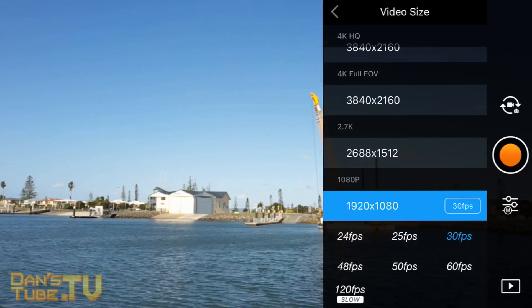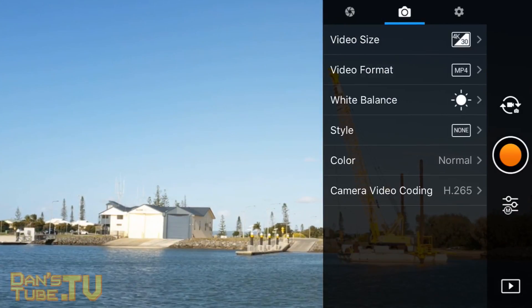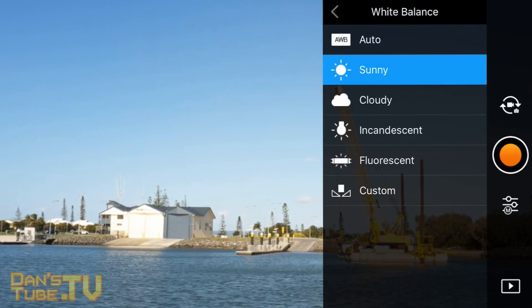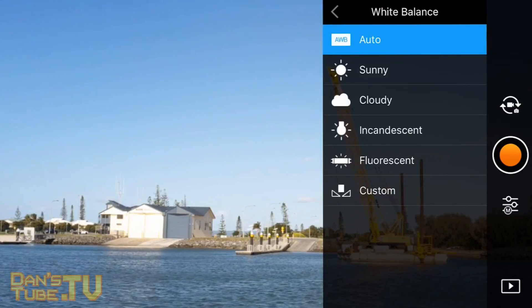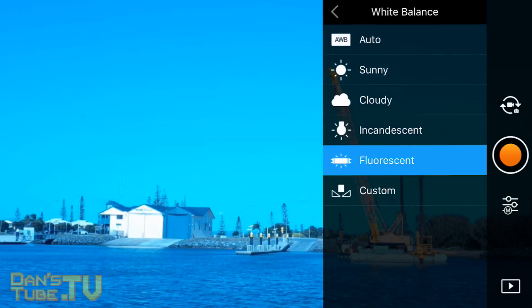You can also shoot 2.7K at 60 frames per second and 1080p at 120 frames per second. Make sure to pick your white balance based on the weather conditions. I always stay with sunny, but definitely adjust it and don't keep it on auto white balance as you'll find a lot of your shots will be more blown out and overexposed.